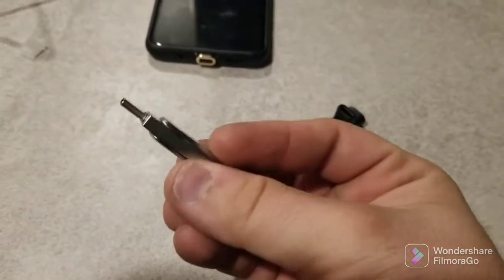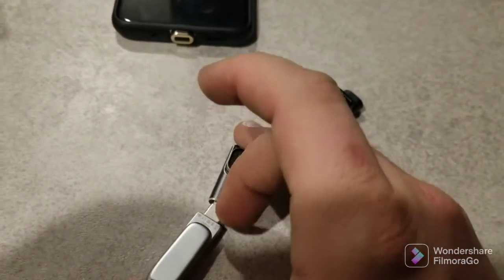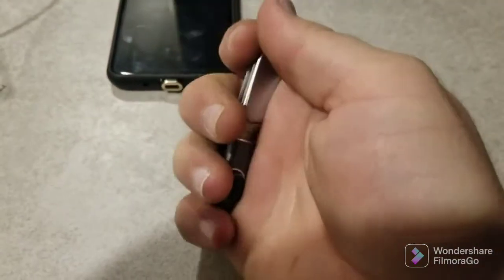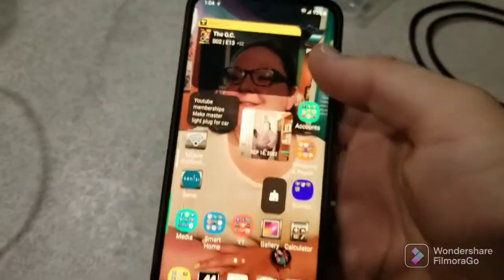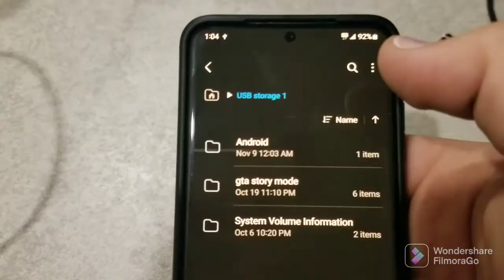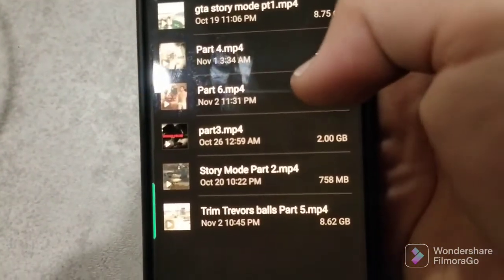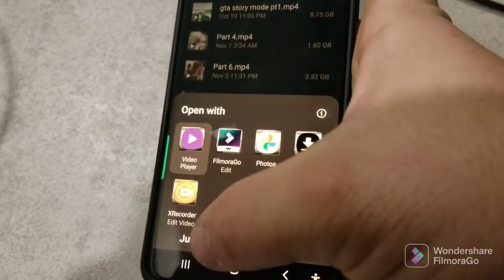I've got a stick that just has some GTA files on it for me doing story mode on the Steam Deck. I'm gonna plug this into the bottom — whoa, it did it right away. It comes up and says USB connected. We can open it — let's see if I can read what's on it. GTA story mode files are all there.